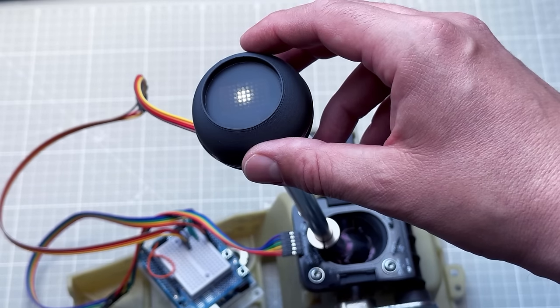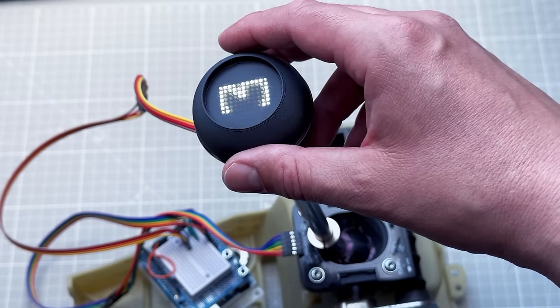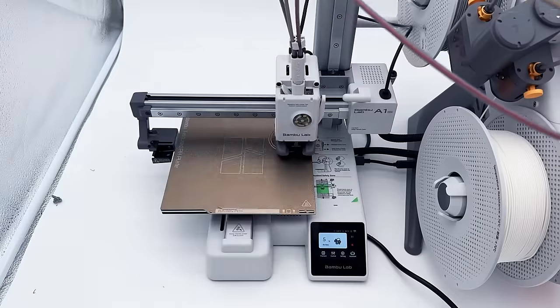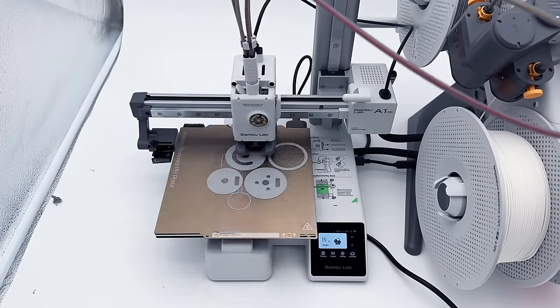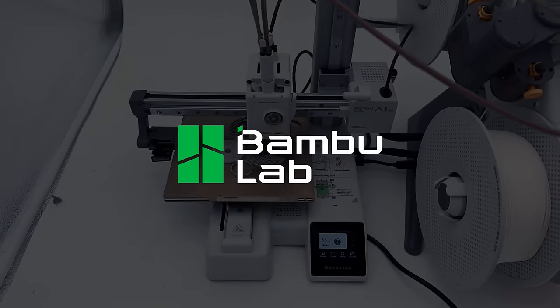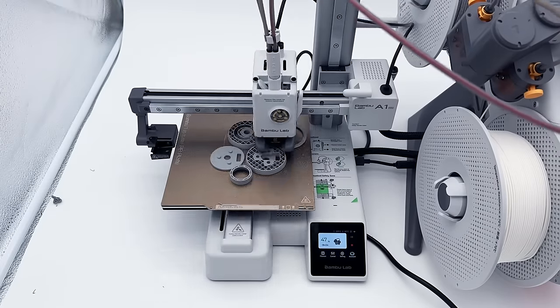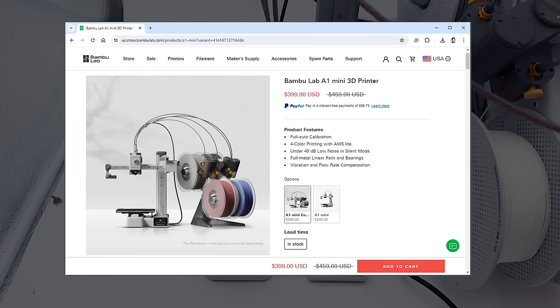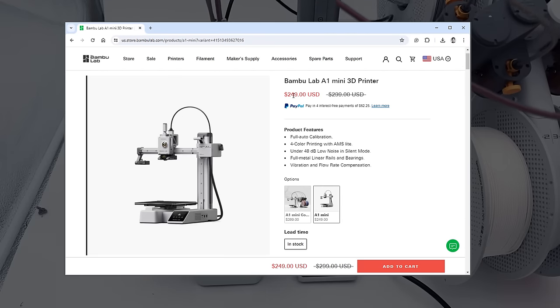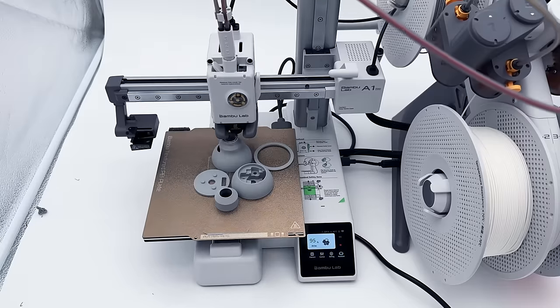Today I'll show you how to put the display inside the shifter knob — a display that shows the current gear for a manual transmission car. This shifter knob is 3D printed using the A1 Mini combo 3D printer from Bambu Lab, who were kind enough to send it for testing. They've also recently lowered the price: you can get the one with the AMS unit for $400, or without it for only $250.